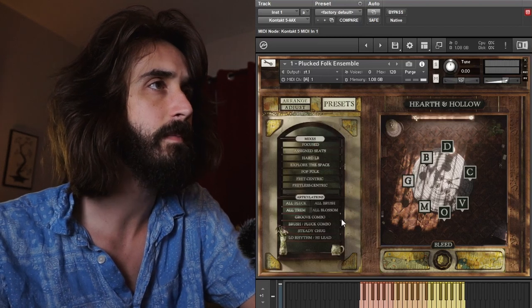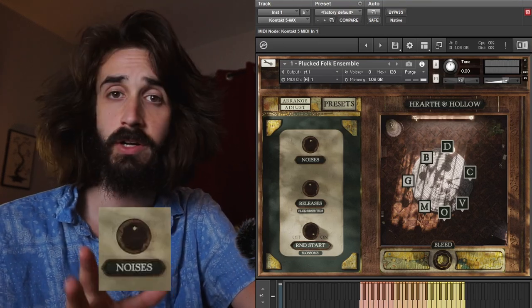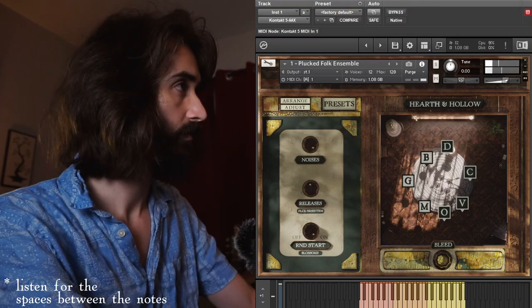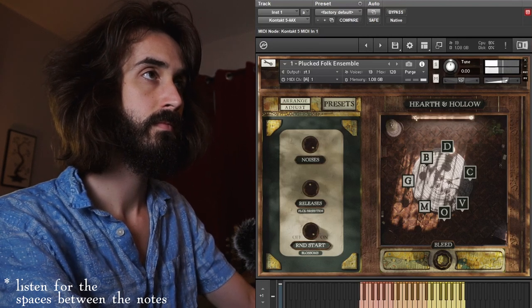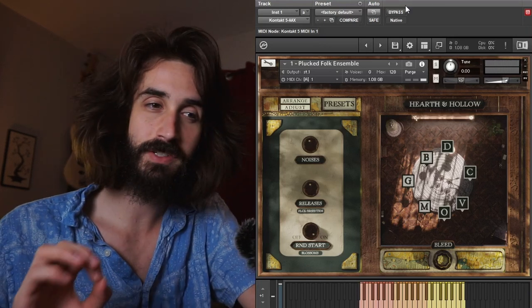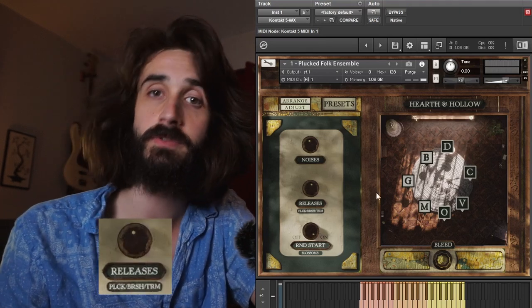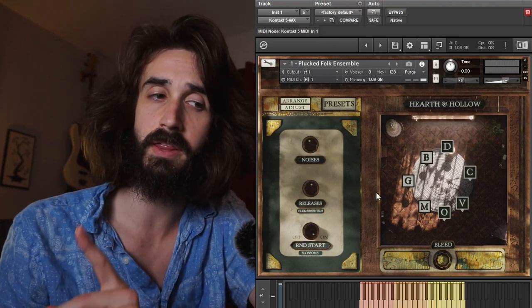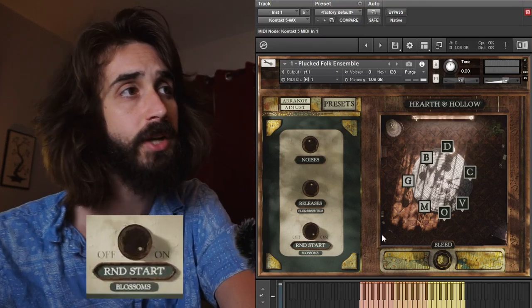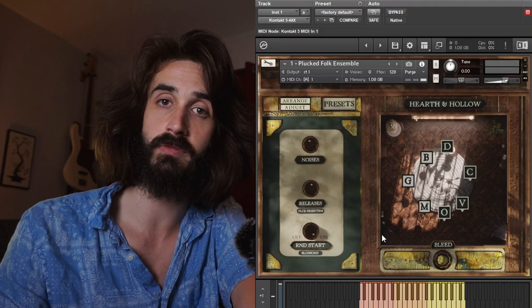Let's head under the hood to the adjust page. We've got three knobs. The first controls the volume of randomly triggered instrument noises — string squeaks and hands moving across the body of the instrument. I adore these; they show up just enough to add a lot of realism but not enough to drive you mad. The releases knob is your volume for release triggers for the plucked, brush, and tremolo patches — this is where your realism lives, especially for notes with shorter sustain. Finally, we have the random start toggle for the blossoms, where you can opt in and out of having the notes start at a random location.